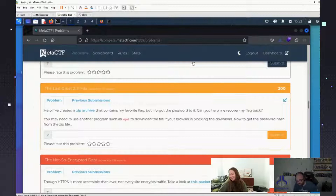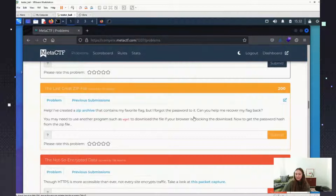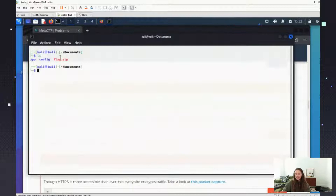I am seeing chat messages now — great! So we can see my screen here. Like I said, we're doing the 'last great zip' challenge. I already have it downloaded. The idea is that the zip file has a password on it.